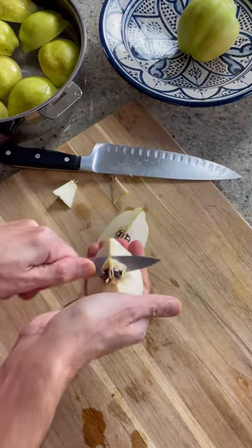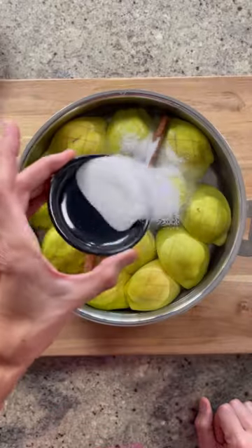Cook for a few minutes to lock in those spices, and then add water to barely cover. While the tajine cooks, prepare the quinces.